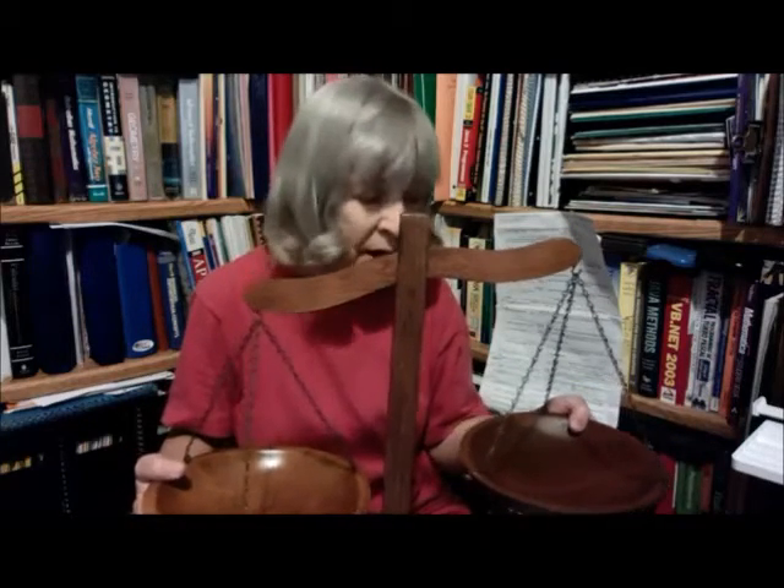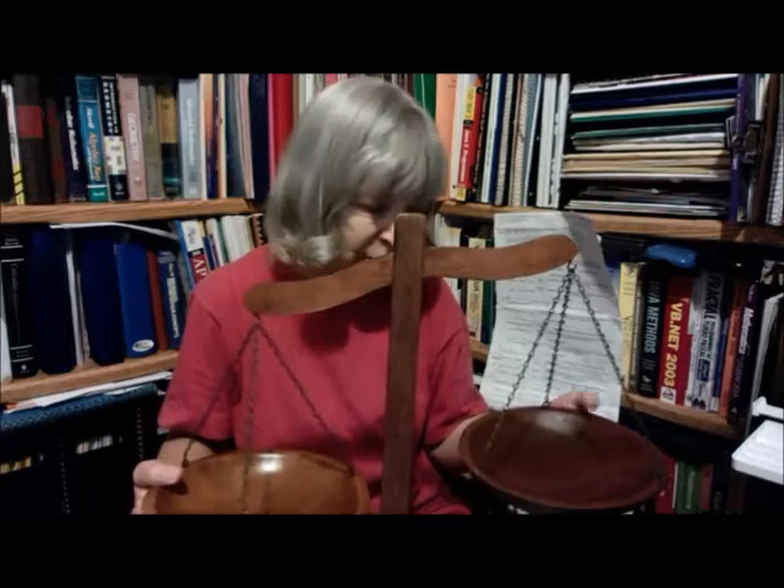Now, in the olden days, when you would go to buy flour or something, they would put the flour that you were going to buy on one side and then put weights on the other so that you could find out how many pounds or whatever weights they were using. And this is how they weighed things.